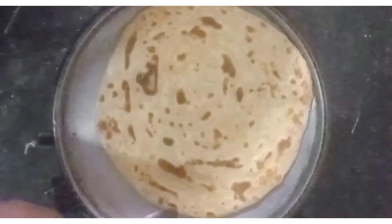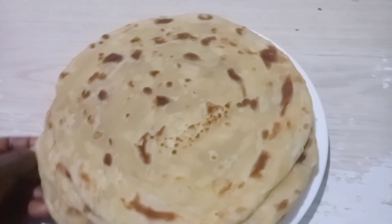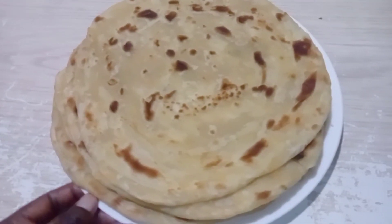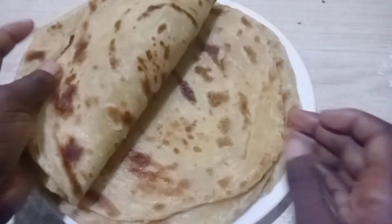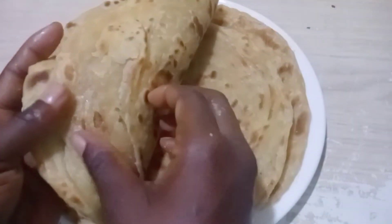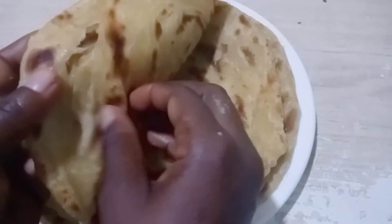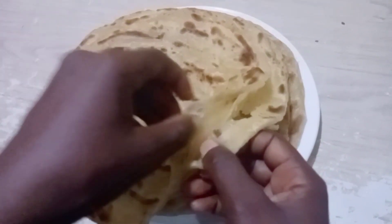Once cooked, it is now ready. Look at how these chapatis are looking — they're very fine, very nice. As you can see, they look very soft and presentable. If you know chapatis that are not soft, if you fold them like that, they break in the middle. See how layered they are — they have formed nice layers.